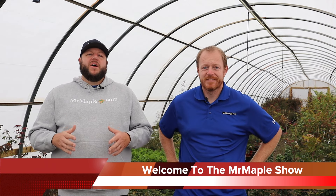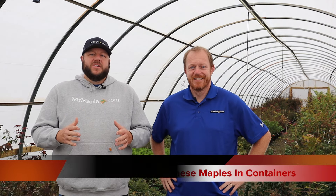Hey y'all, I'm Tim and welcome to the Mr. Maple Show. Today we're bringing you one of our Gardening 101 videos. We hope these videos really help you understand how to grow Japanese maples. Hey, I'm Matt. Today we're gonna be talking about care for Japanese maples in containers.